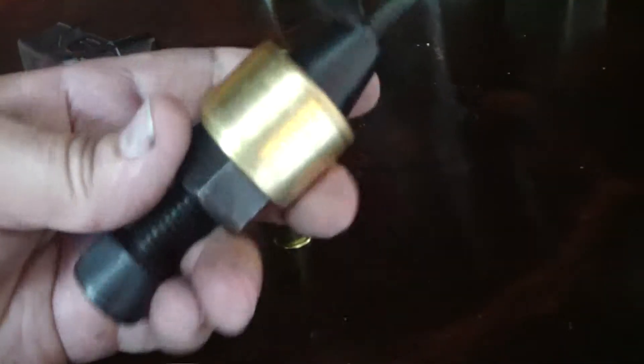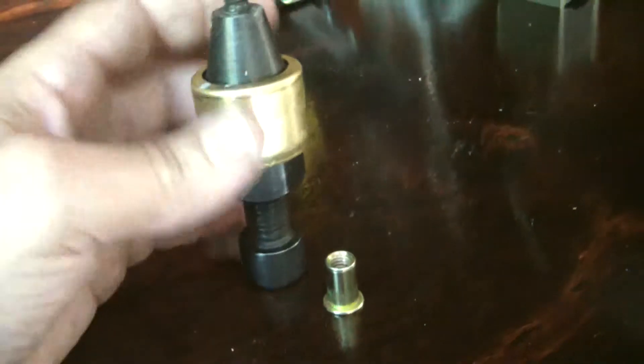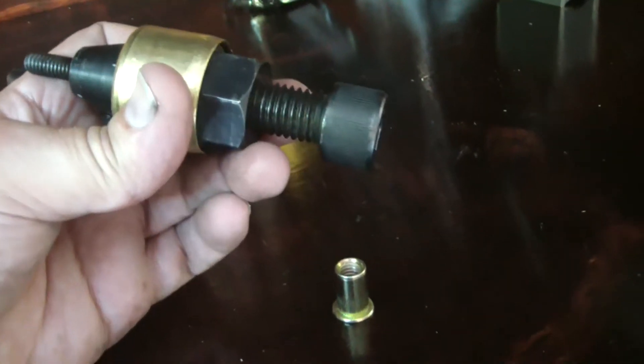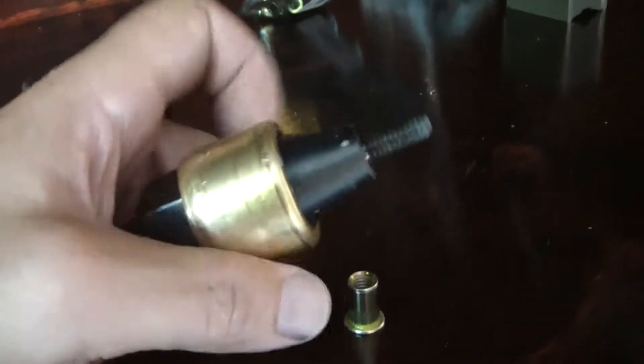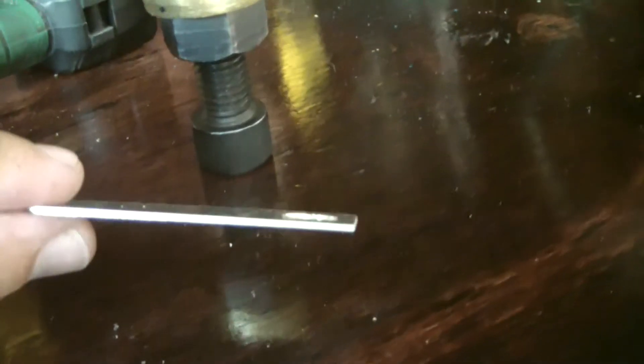Since I'm going to be putting rib nuts in, I'll just install four and it's a done deal — same with the other three corners. They make a tool to install these. You don't have to have this tool if you're only putting in a handful and won't use it again — you can get by with a bolt and a nut. But this tool has a thrust bearing so that when you're tightening it down it pulls nice and tight. I've got a piece of sheet metal here to show you how it installs.